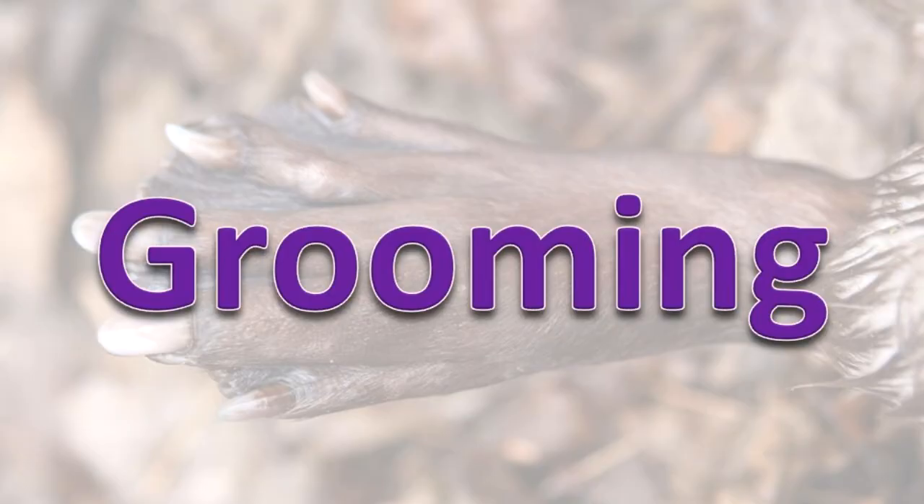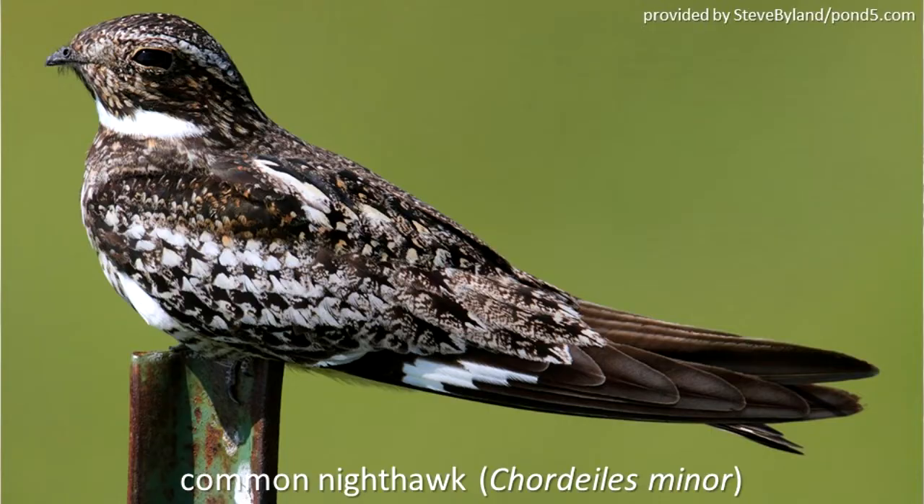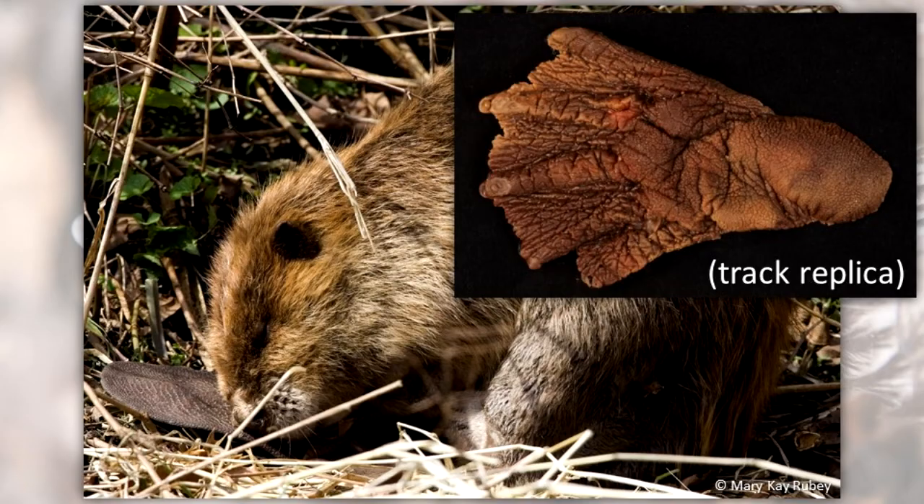Barn owls, herons, and the common nighthawk are examples of birds with the pectinate claw. This structure works something like a comb to help them groom their feathers. The American beaver has a split claw on the second toe of each back foot. It uses this claw to groom its fur.